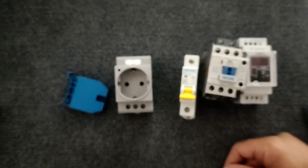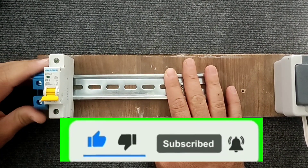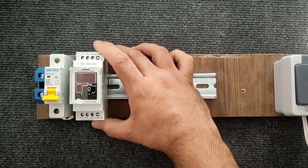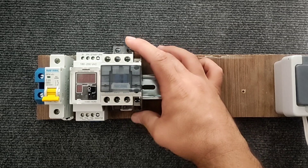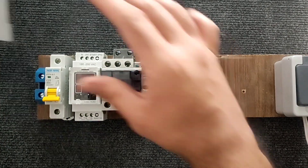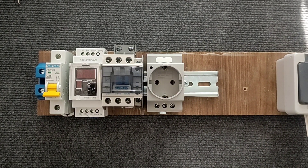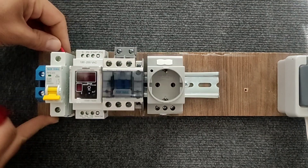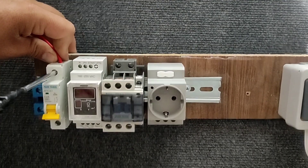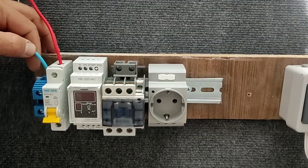Now we go to the wiring details. First, we install the necessary equipment on the rail. We need a phase wire and a null wire. We connect the phase wire to the miniature switch, and we connect the null wire to the null terminals.